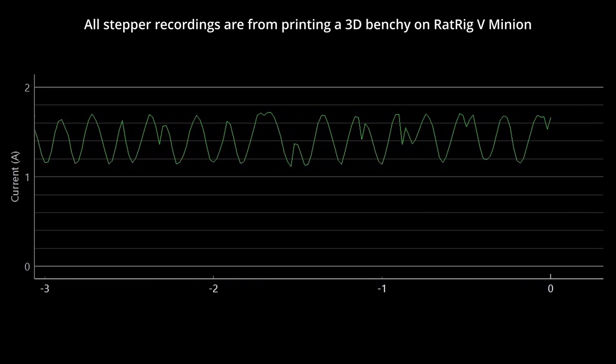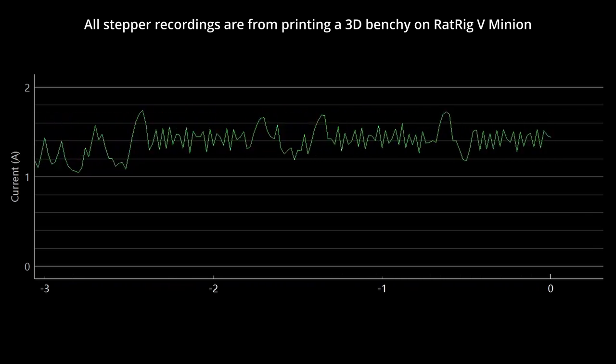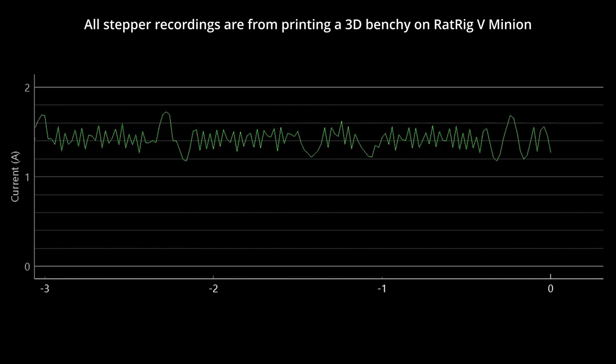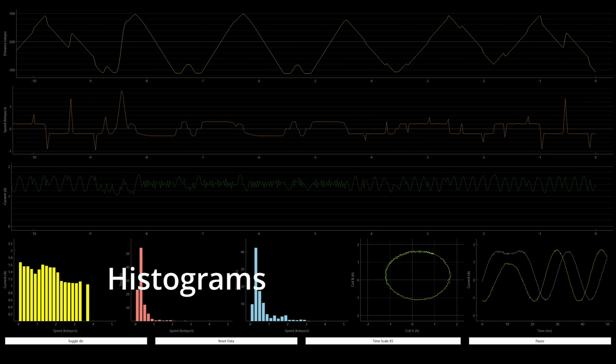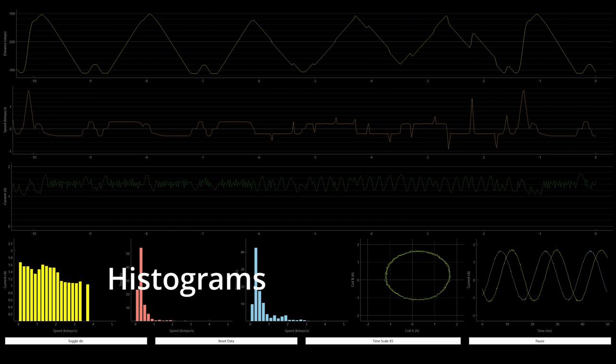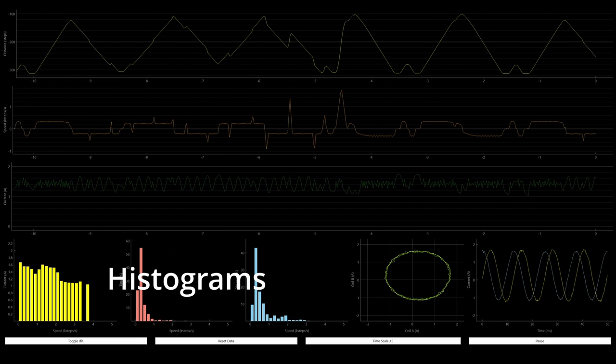Lastly, we have the current in amps. This is the amount of electrical current the motor is drawing, updated 50 times per second, measured as the absolute current in amps. Along the bottom left, we have three histograms. A histogram is a way of summarising a set of data by grouping the x-axis values.